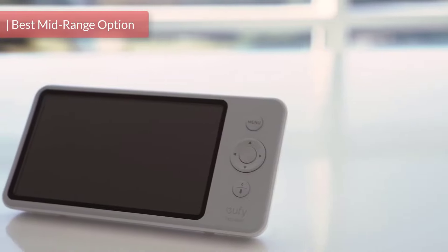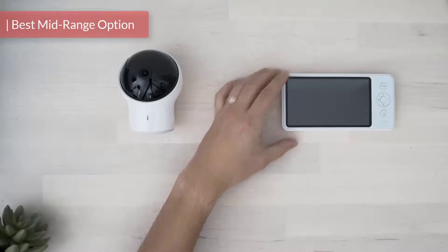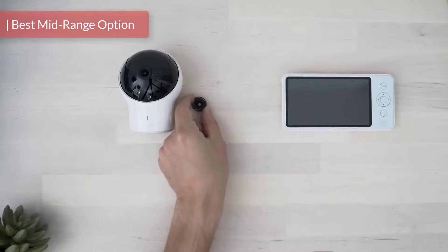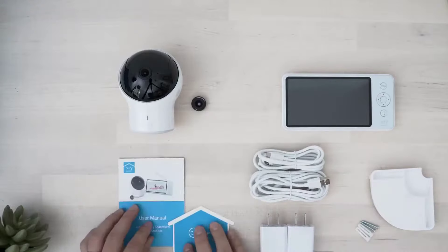Yuffie is a company known for making home gadgets and smart home gadgets like smart light bulbs, scales, and robot vacuums. Yuffie has now released a baby monitoring system, the Yuffie SpaceView baby monitor.